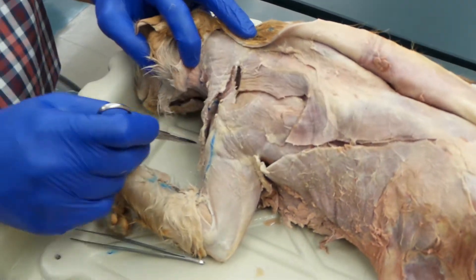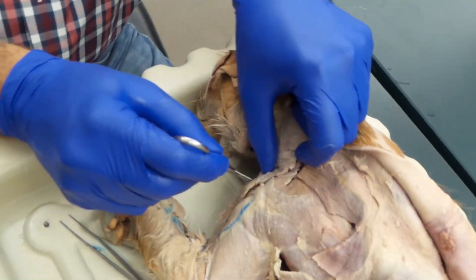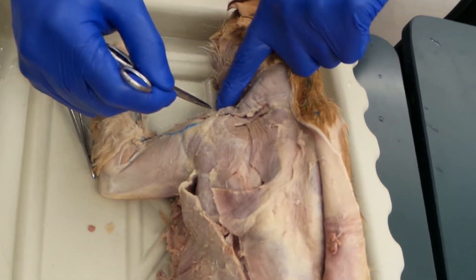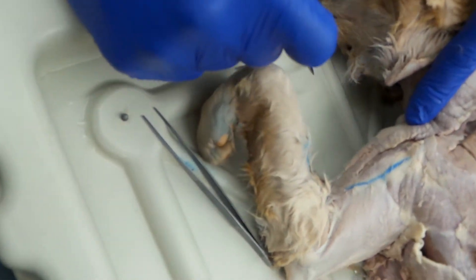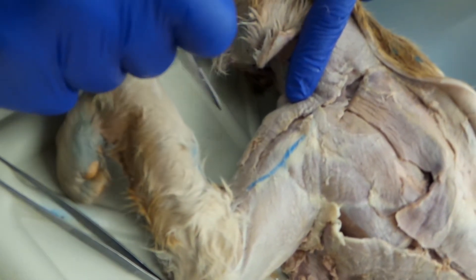Now, the trapezius kind of transitions into the deltoid. If you run down here, there's usually a crease right about here at the shoulder — that's the end of the trapezius. So we have clavotrapezius, and then this muscle that runs right along the anterior of the arm — that's the clavodeltoid.